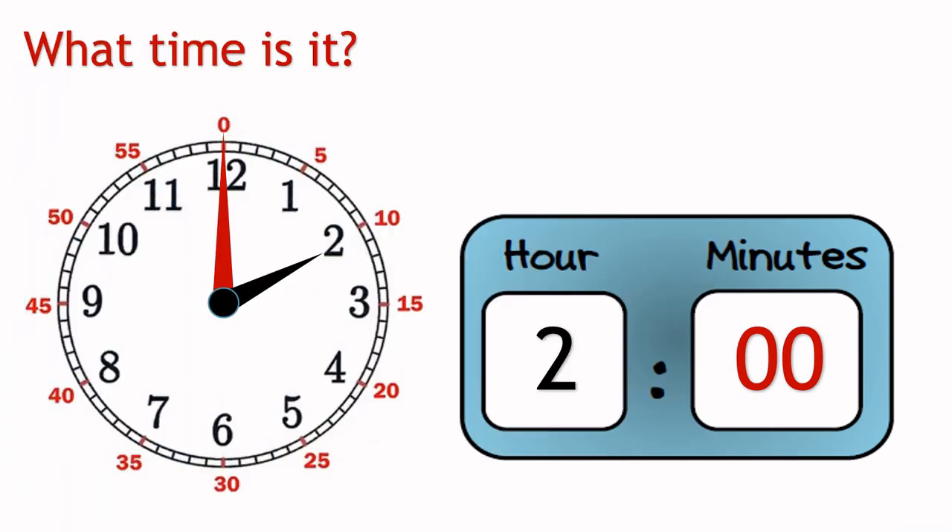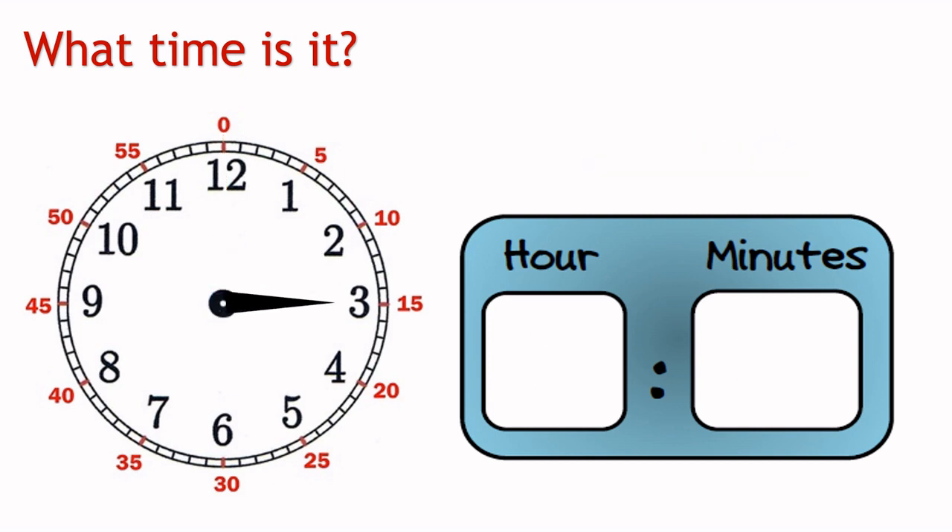The time shown in this clock can be written like this, where 2 is the hour and 0 is the minutes, and can be read as 2 o'clock. Let's take a look at the hour hand. The hour is 3 in this clock.